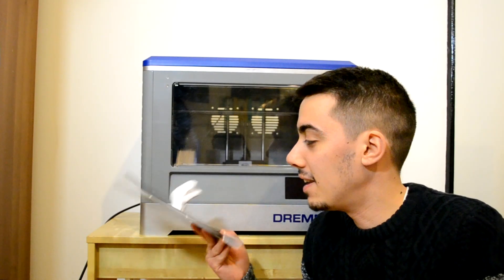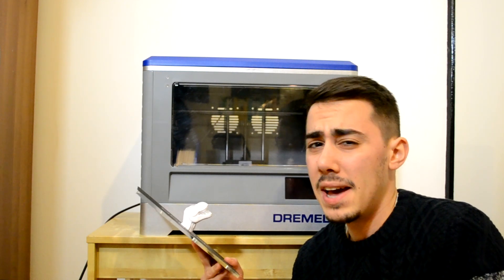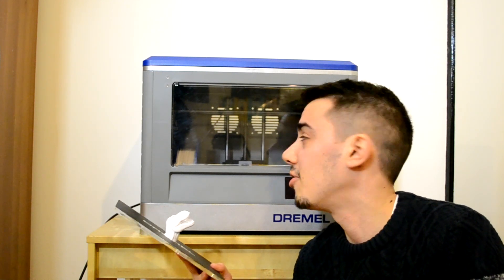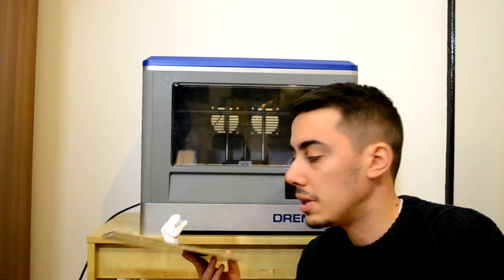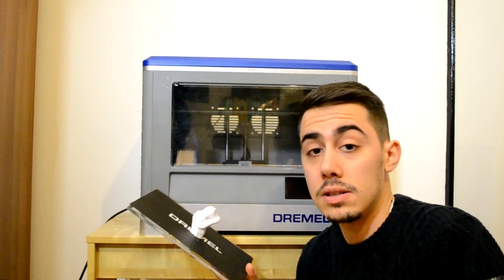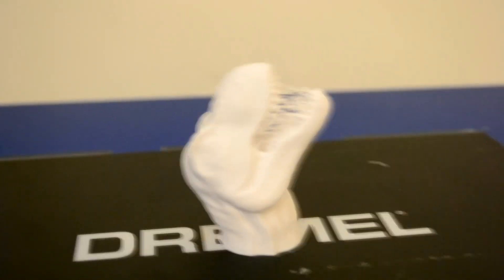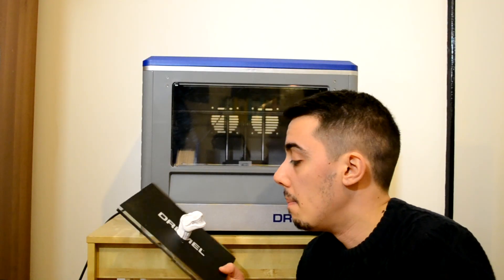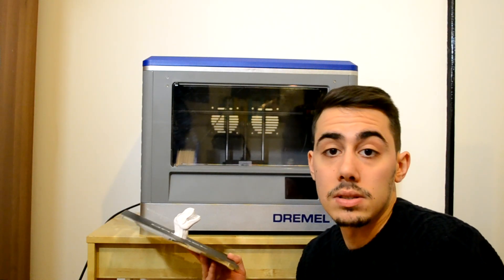The printer just finished printing this T-Rex head and I included a timelapse of it. Looking at some frames from the timelapse, I think I need to position the camera better, but it's enough to show how the printer was working — and the quality seems quite impressive to be honest. In the mouth area there's a bit of stringing, but with improved settings that should be fixed. This was just the first print.